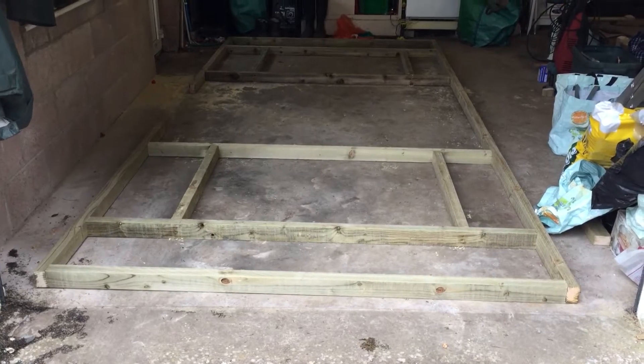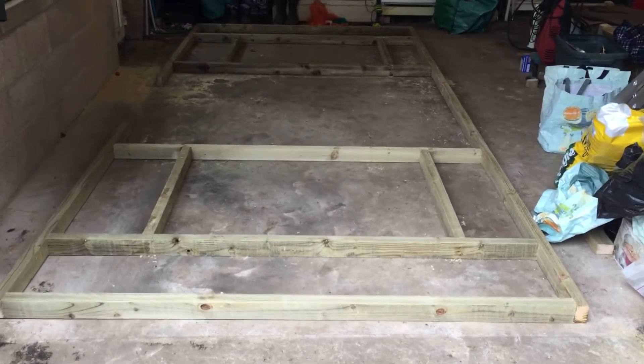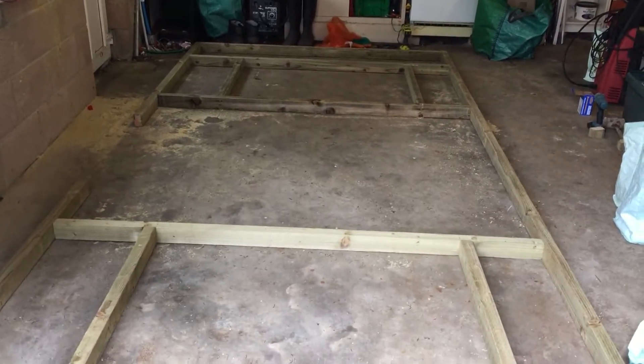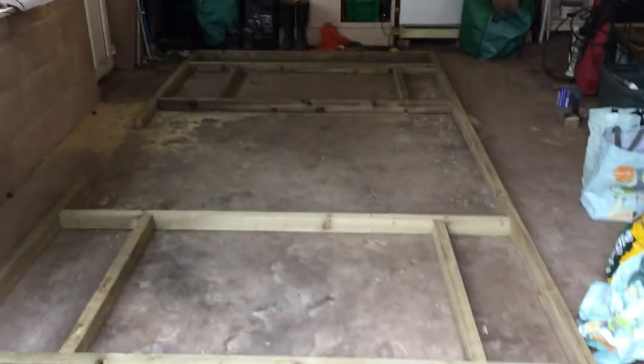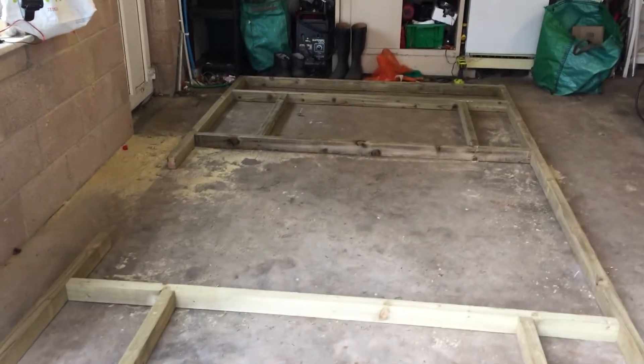I'll just give you a quick idea of how I'm putting the framework together. This is the front piece which I'm building. I'm actually building them all just laying flat in the garage, because it's a lot easier to screw them together that way. Then I'm just carrying them round and screwing them together one side at a time.